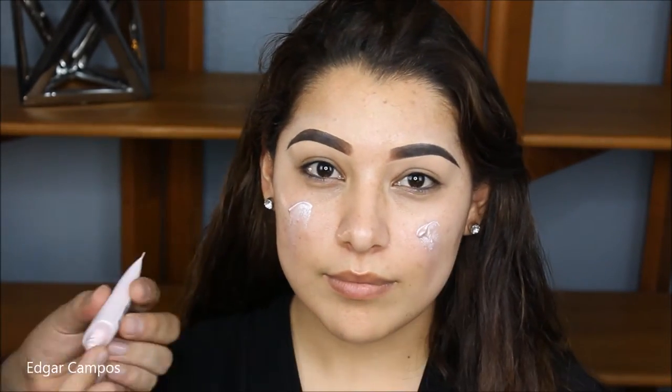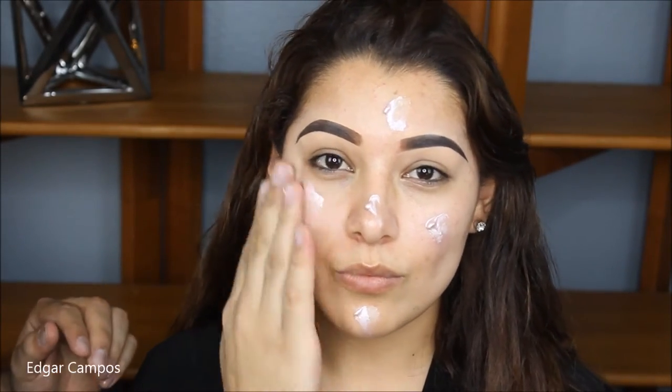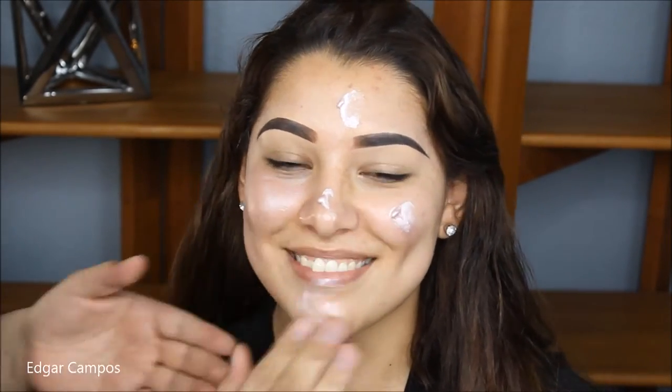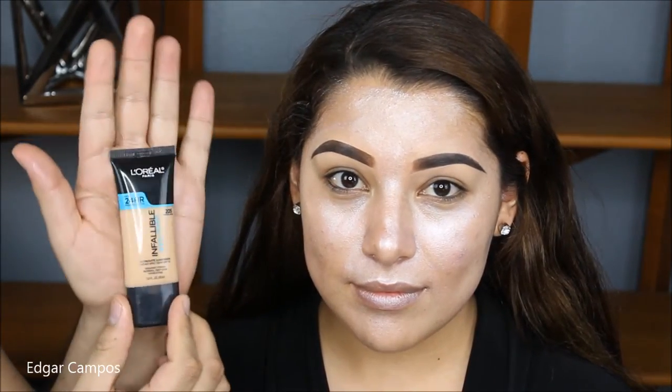What I'm going to use right now is a liquid highlighter from L'Oreal Lumi. This is also a base and it's going to make her skin right now look like a disco ball. But when we put the foundation on top of it, it's going to make the foundation look very beautiful and glowy.